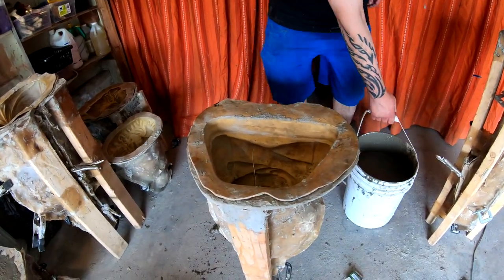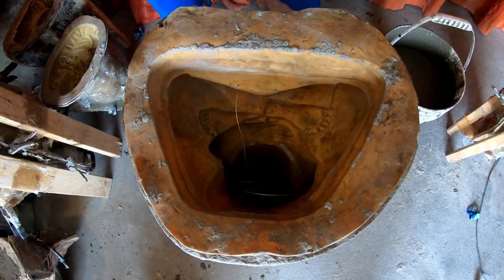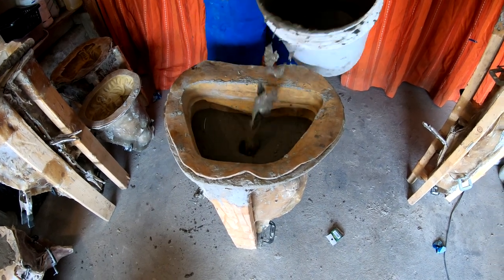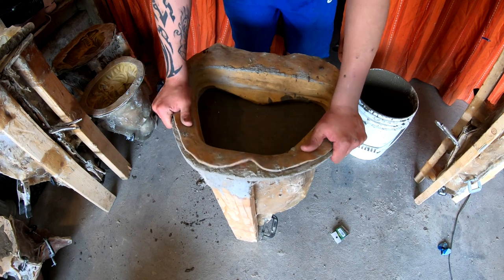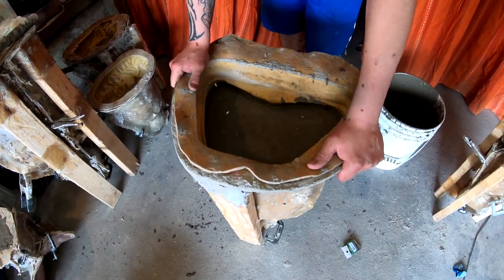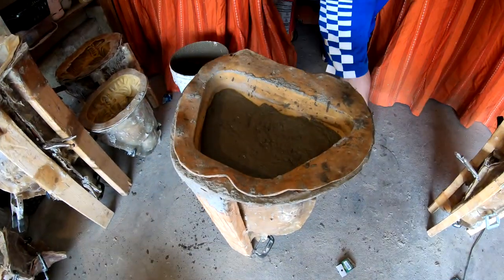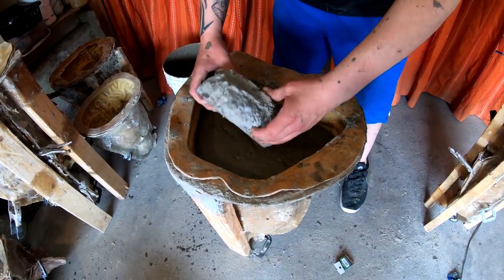Now I'm going to pour this bigger guy. I should be wearing gloves but I can't find them for sale right now. I'm going to fill it just over halfway, then shake it to get the air bubbles up. If you have a little bit of leftover concrete, it's a good time to toss it in.